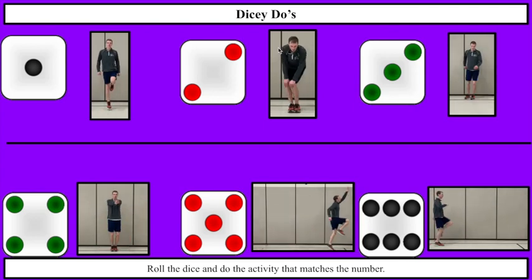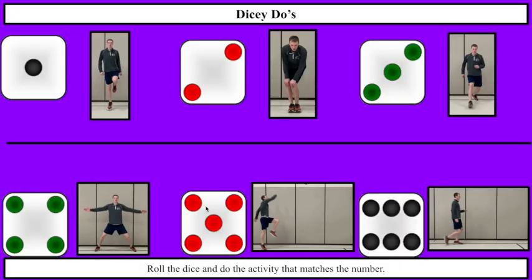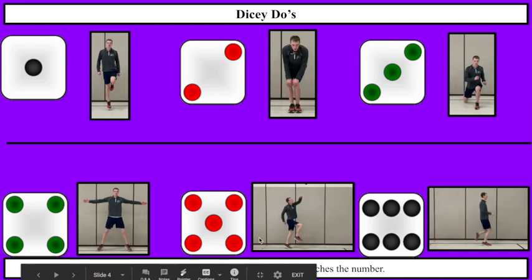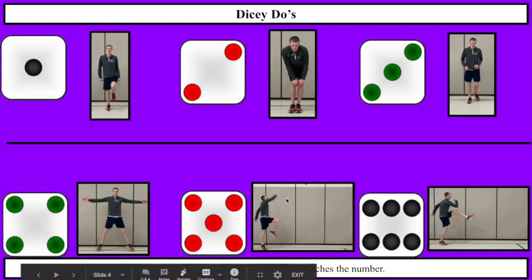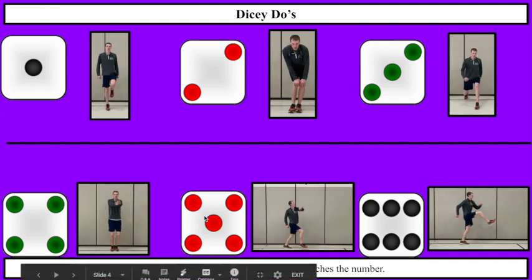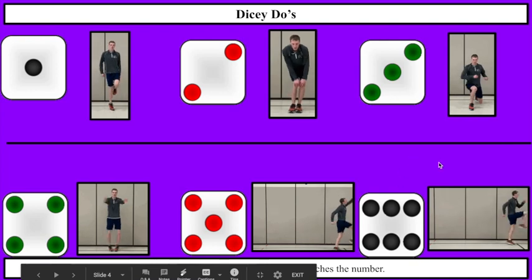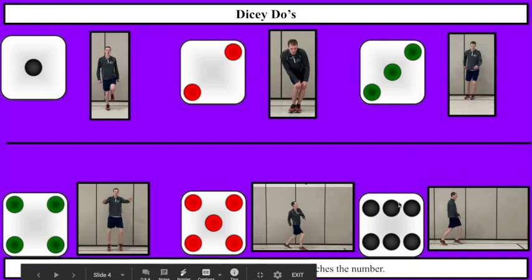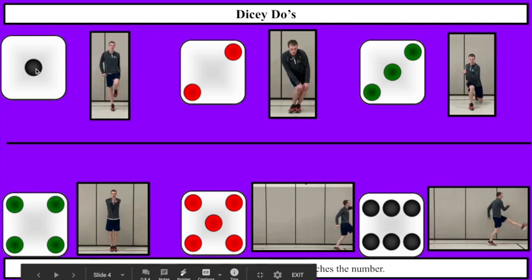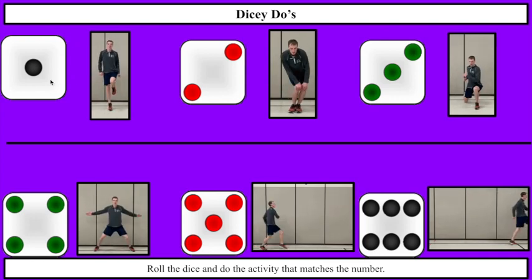While you're doing your knee circles, I'm going to roll again. I got a 5 this time — I'm doing some cherry pickers. Time to roll that dice again — this time I got a 6, cat claws. One more roll — we got hops, number one, which is hops. Hop on one foot.